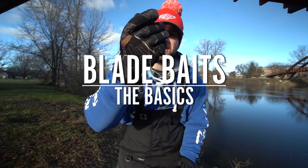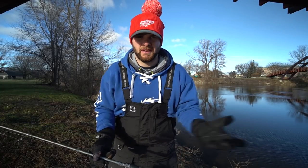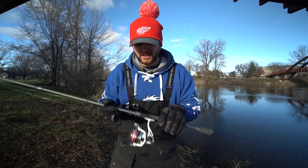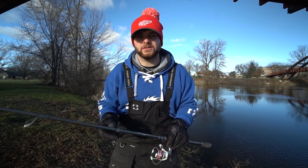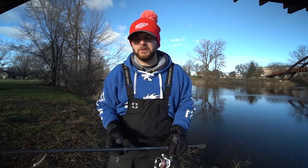Hi everyone, my name is Benjamin Nauck and in today's video I want to talk to you guys about blade bait fishing. This video is going to cover everything you need to know to pick up a blade bait and go out to your home body of water and catch fish. It's going to talk about the rod, reel, line setup, the colors I choose, and where, when, and how I throw it to put fish in the boat.